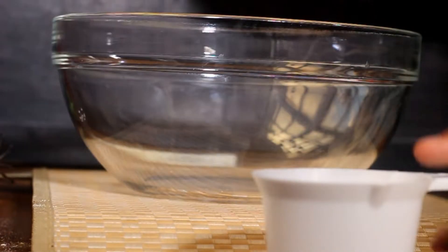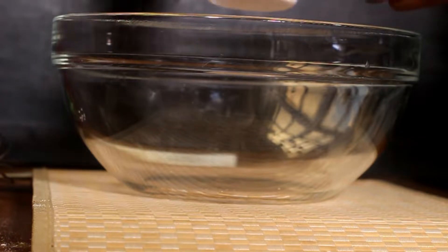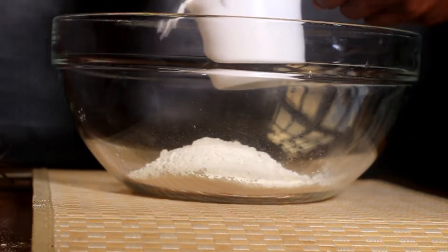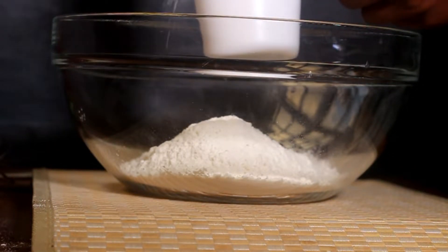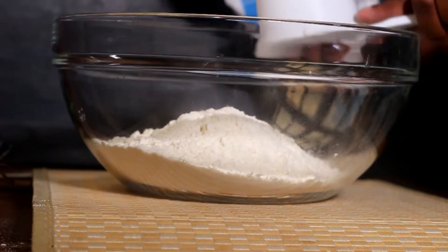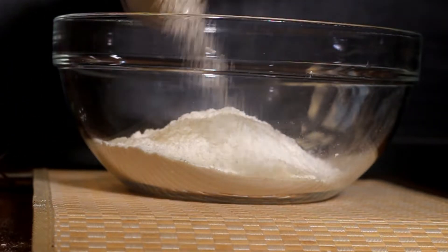Let's get started on these pancakes. I began by measuring out two and a half cups of flour. When you're using cups to measure flour you're supposed to spoon it in, but ain't nobody got time for that — I just poured it in and we move on. Then I generously sprinkled sugar.